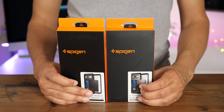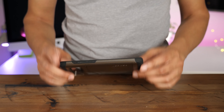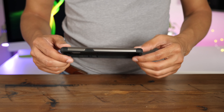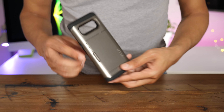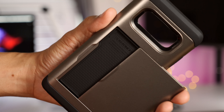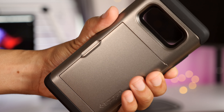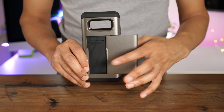The Slim Armor CS features a handy card compartment for storing up to two credit cards and cash. And like some of the other Spigen cases, it too features a dual layer — one with shock-absorbent TPU and the other with rigid polycarbonate for durability. But obviously, with the Slim Armor CS, the big draw here is the card compartment, which is super handy for discreetly holding your cards and your cash.